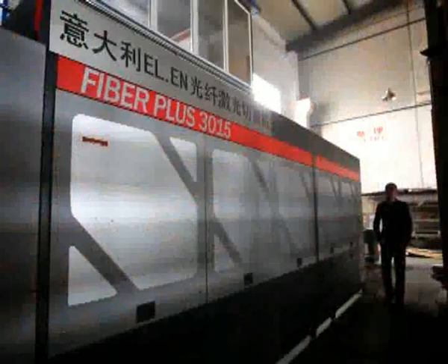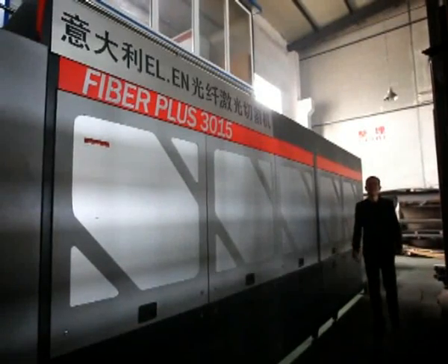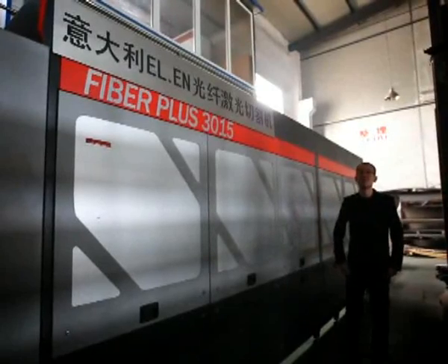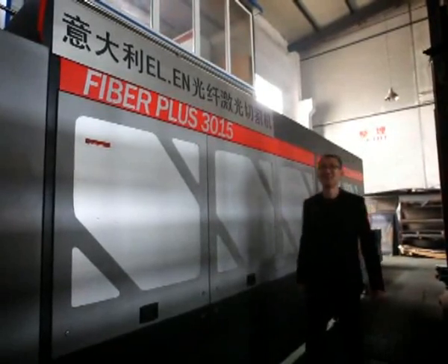This is our factory. We make the UNSIA printer with a prudent approach and high-end machine tools. We have an industrial laser cutter, punching machines, bending machines, and CNC in our production line.